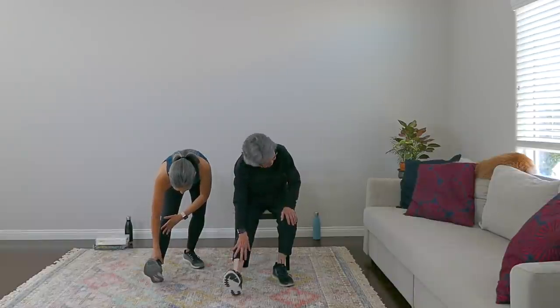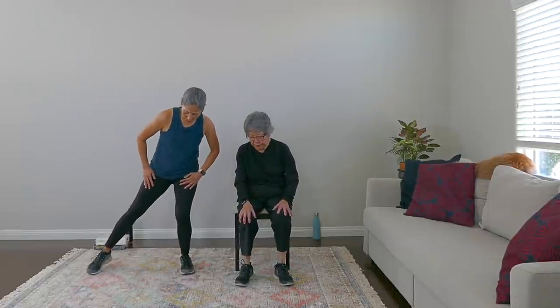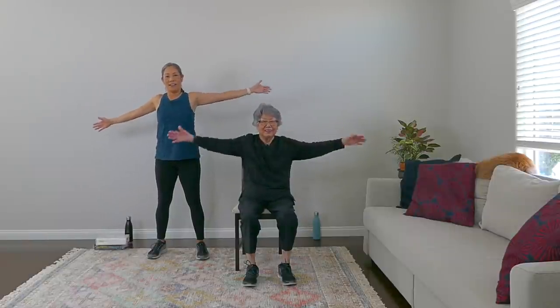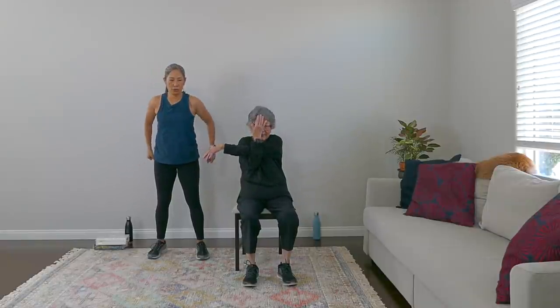Bring that heart rate down, everybody. Let's bring that leg out to the side — stretch arms in a T, arm across that chest. Good work, nice, and open. Other side — good work. Give me some shoulder rolls to the back. Let's loosen that up — very nice, that's good, good work.